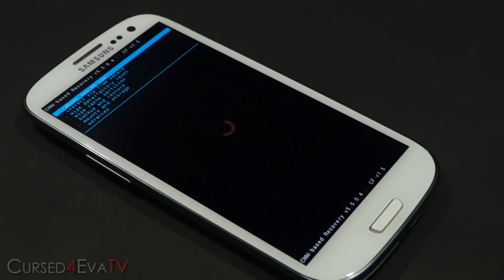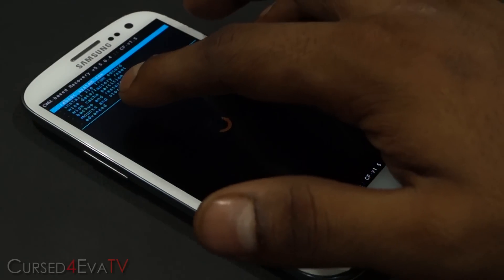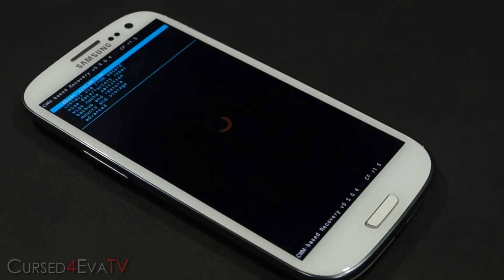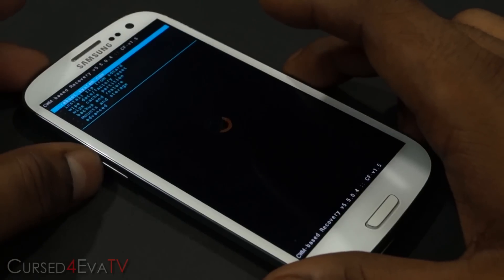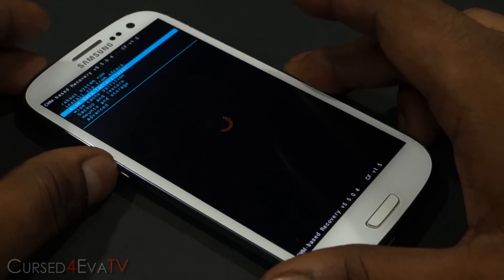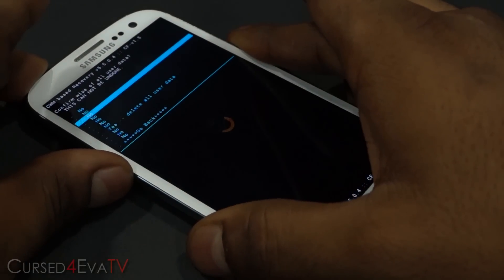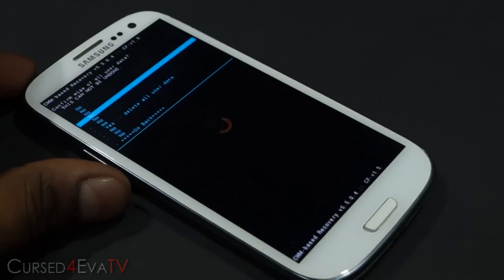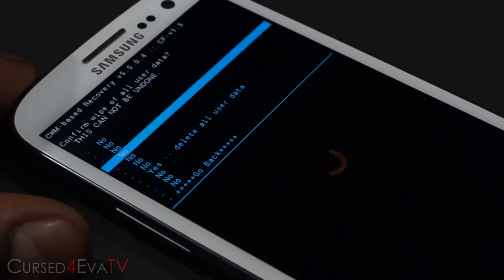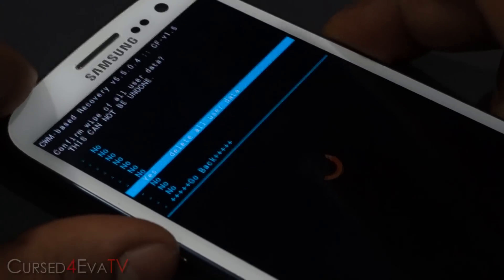Before you do this, make sure everything on your phone is backed up, because installation of the Smartison OS custom ROM requires a full data wipe. So make sure everything is backed up. Then scroll down with the volume keys, select 'Wipe data / factory reset,' scroll down again, and select 'Yes — delete all user data.'